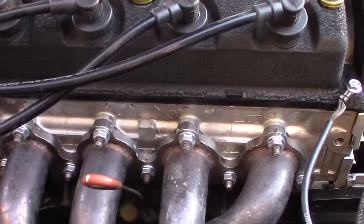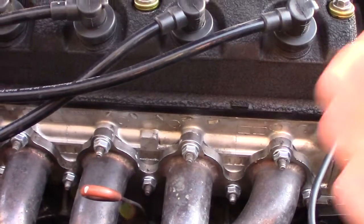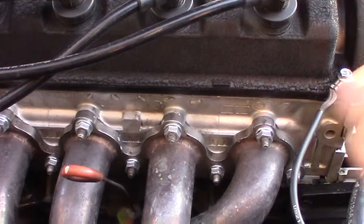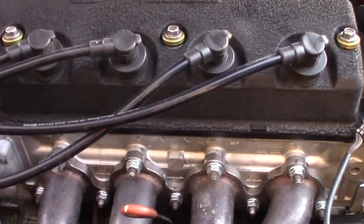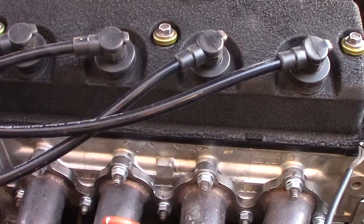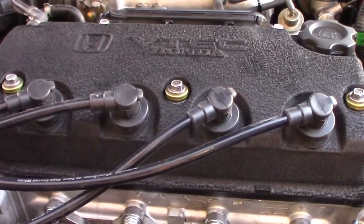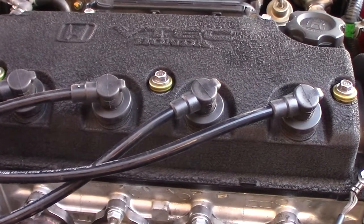First, let's look at the head. This is a Z6 head I got off Facebook Marketplace. All of them are used now, so unless you buy one from somebody who just had it machined and has paperwork, I would recommend having the head reconditioned. When I had this head reconditioned it had at least two bent valves. Check out my video above — I'll put a link up there — on having your head reconditioned.